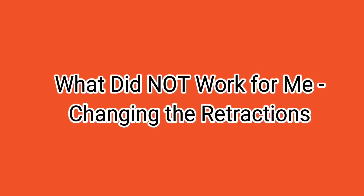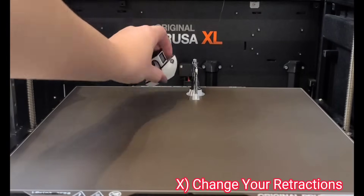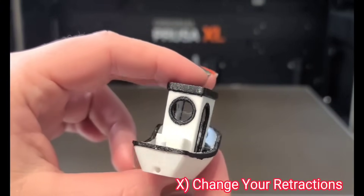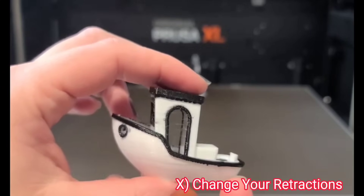The next thing that did not work for me was changing the retractions. Prusa Chat gave me specific retraction settings to change, but implementing them actually made things worse. I went back to Prusa Chat and they decided to go in a completely different direction. So retraction adjustments did not help in my case.